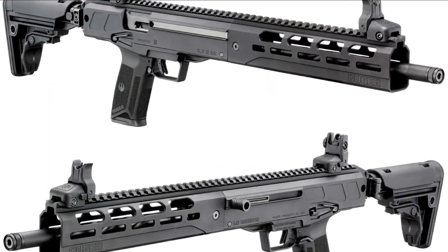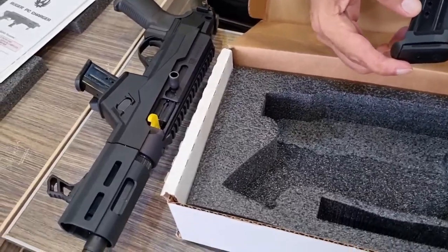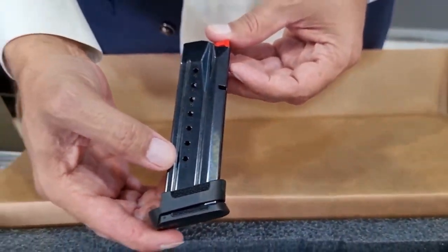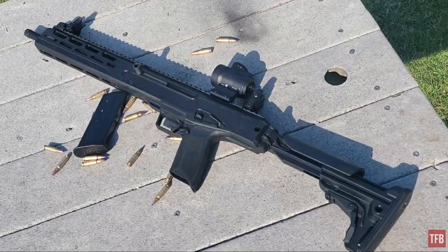Associated with Ruger, the name Charger evokes a series of semi-auto pistols in .22 LR — actually a variant of the 10/22 rimfire rifle — or the more recent pistol version of Ruger's 9mm PC Carbine series. But the new Ruger LC Charger is yet a different beast.